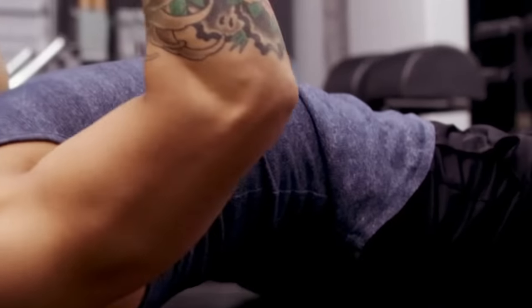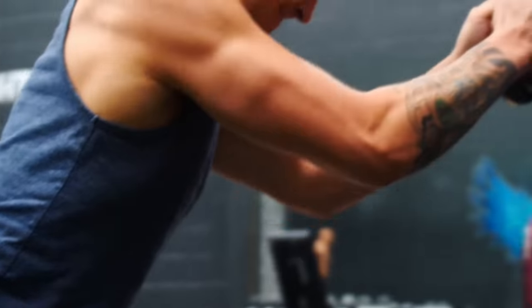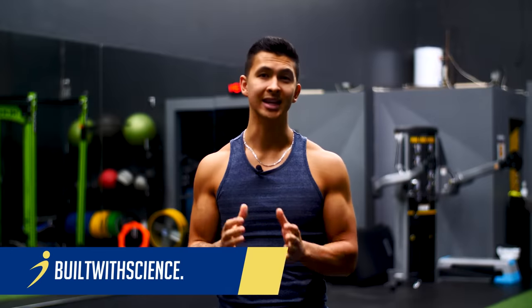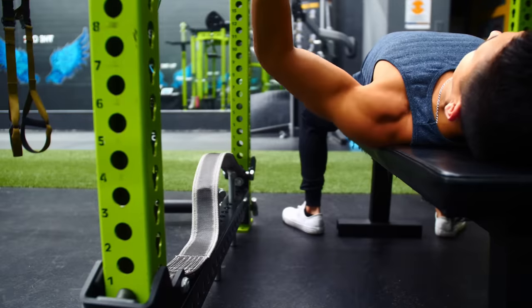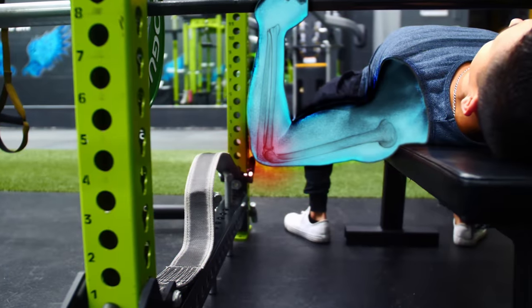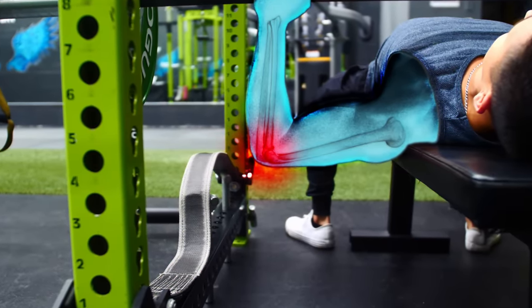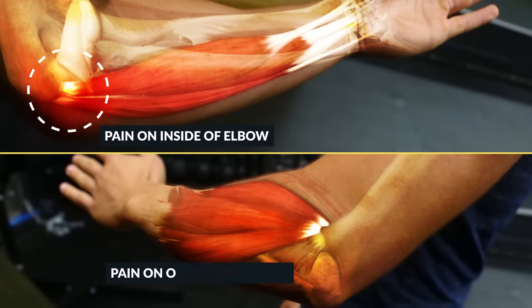We don't realize it, but every set and every rep we do adds to the stress that we place in our body. And it's not just our muscles that take a beating — our joints take on a lot of that stress too and often become sites of discomfort. One of the most common areas where this discomfort and pain occurs is at the elbow, because of how complex this joint really is and how often it's involved during our exercises. This can be felt as pain on the inside of the elbow or more commonly pain at the outside of the elbow.